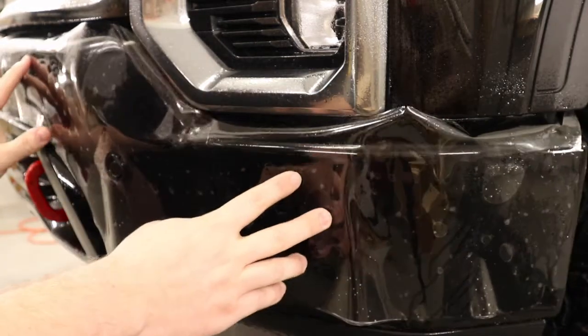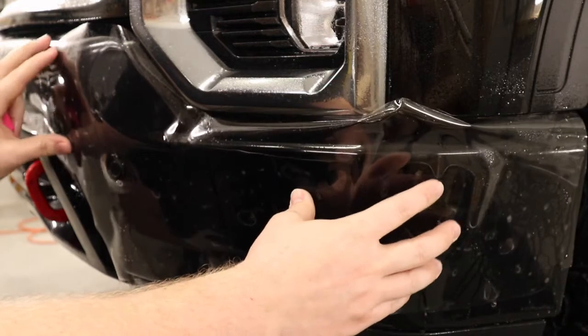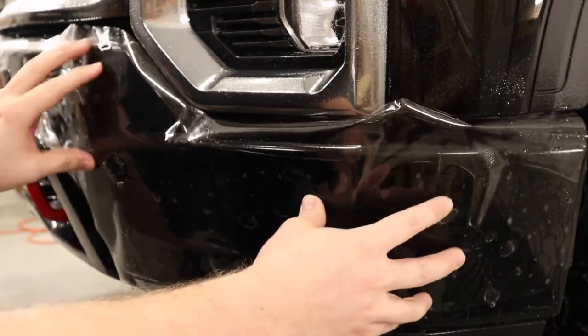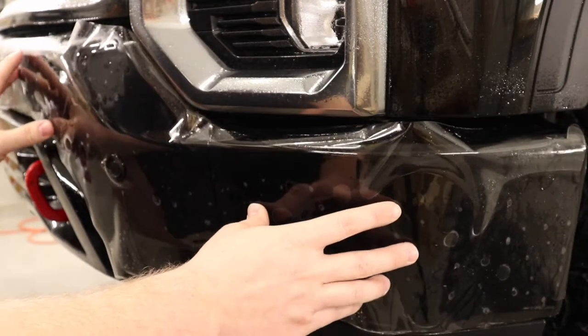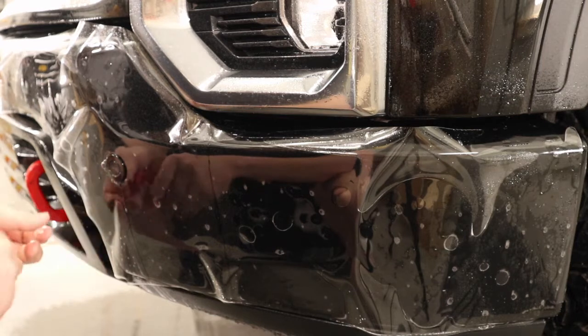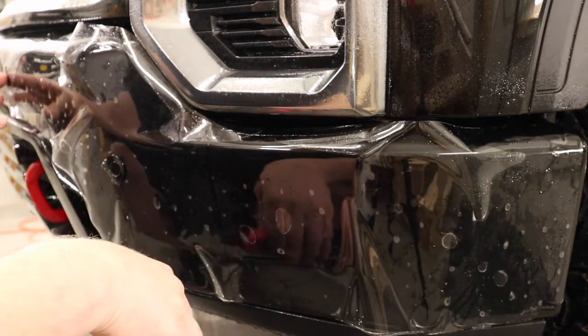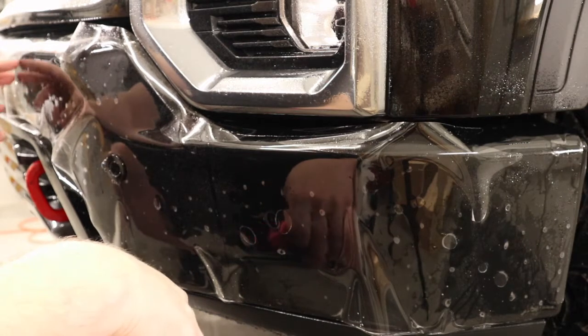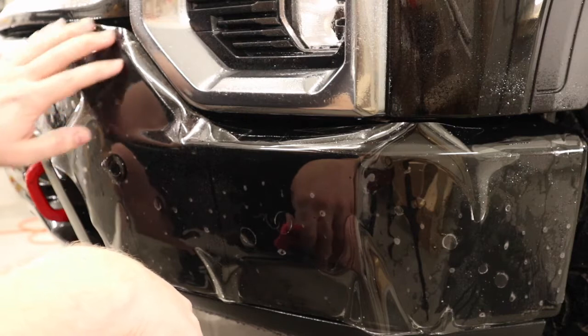When you're doing an installation where you've got sensors, it's really easy to know where to start — you always want to start at those sensors. I'm going to take and get this sensor tacked down, then stretch over to the second sensor and get that tacked down, and then work my way around with this middle piece and get it into place.